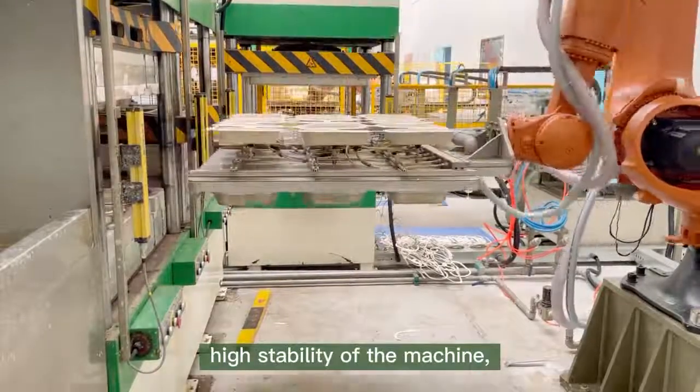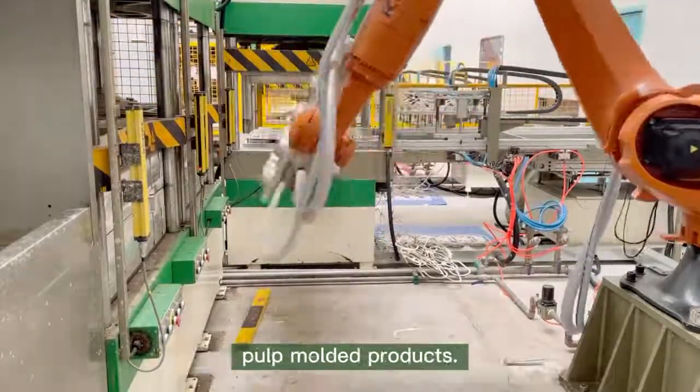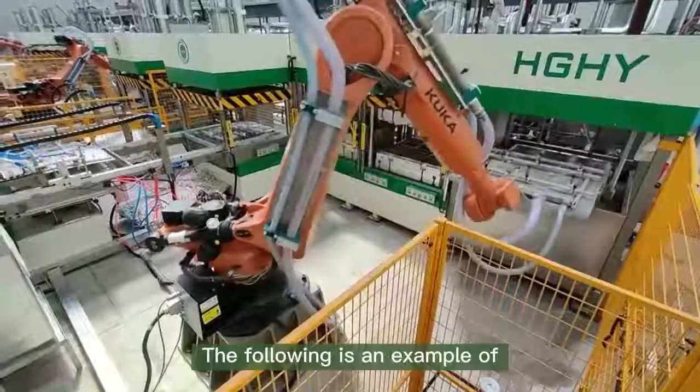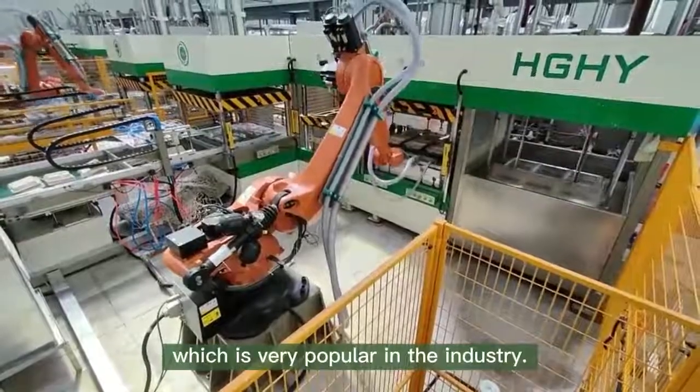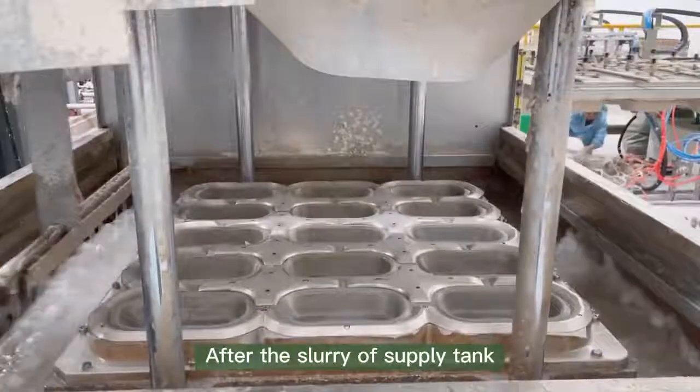Each step requires extremely high stability of the machine, which is the key to the quality of pulp molded products. The following is an example of the robotic tableware machine from HGHY, which is very popular in the industry.